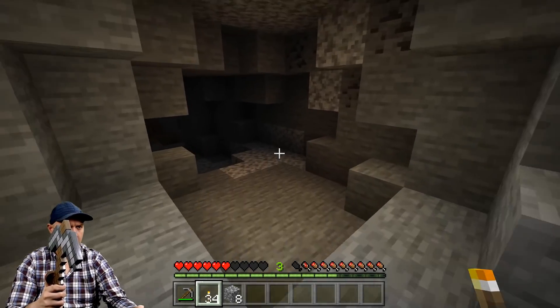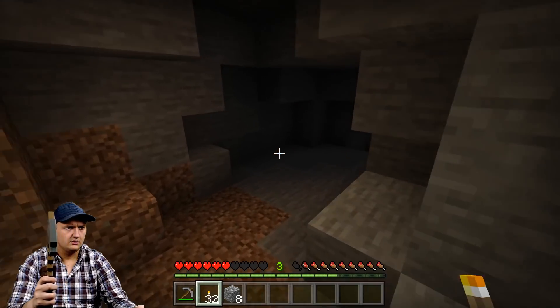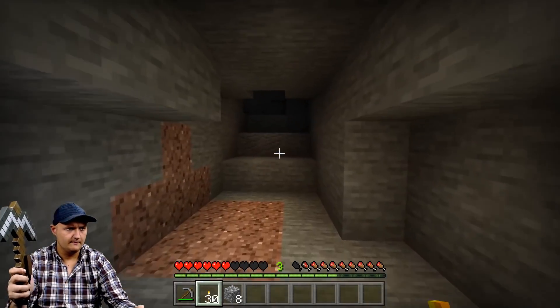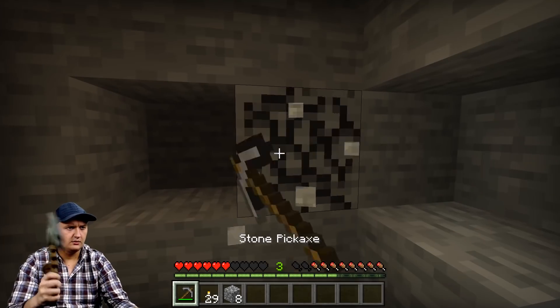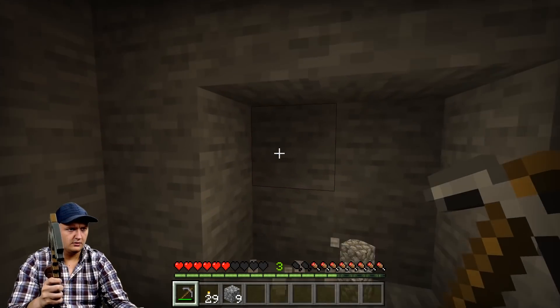Welcome back guys to Insert Controller here. My name is Eric Heckman and for my latest project, I built a fully motion controlled pickaxe for the video game Minecraft. The controller allows you to look around, mine, and place blocks all with the simple movement of your arm. I've decided to give this controller away to a random subscriber, so stick around to the end of the video to learn how you can win.